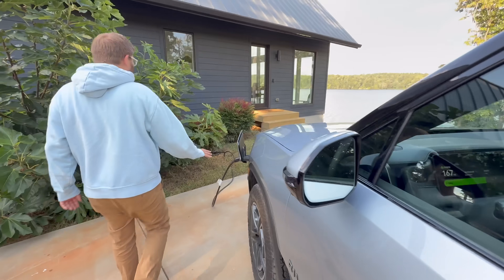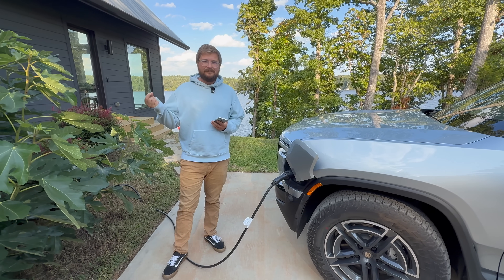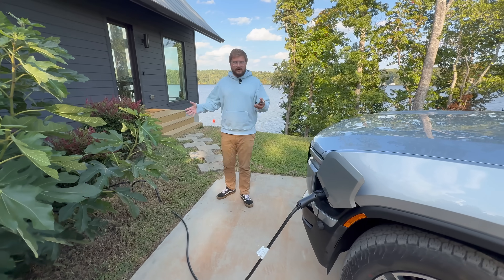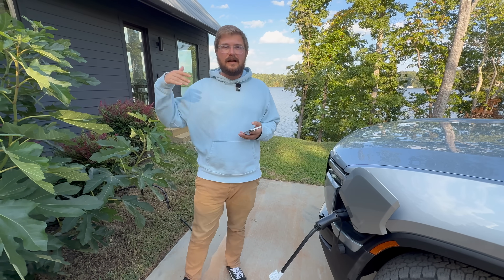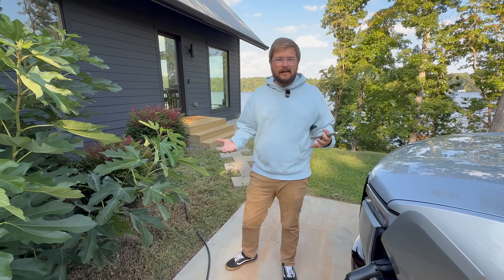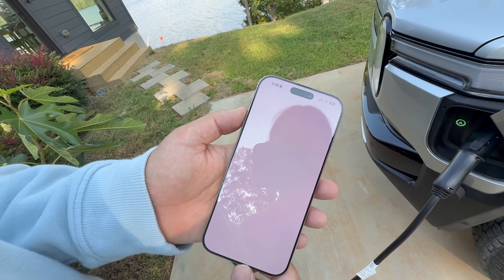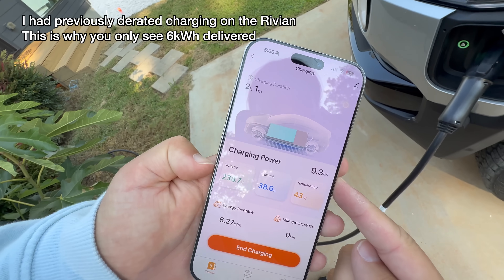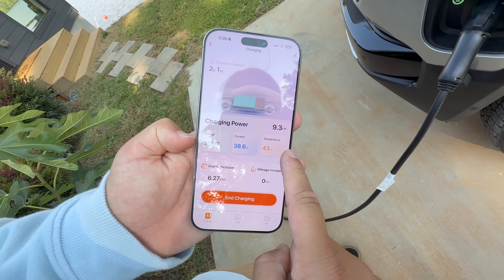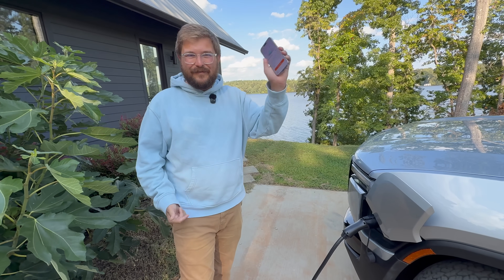With this NEMA 14-50 setup, the Rivian gets over nine kilowatts of charging. Wolfbox also sells a hardwired unit that goes up to 50 amps — another ten amps over what they're doing now. They're running 40 amps continuous on a 50-amp circuit, as per NEC rules requiring 20% headroom. Loading the Wolfbox app via Bluetooth, you can see the unit already populated in the account. Clicking on it shows charging at 9.3 kilowatts, around 38 amps, strong voltage even under load, and the internal temperature of the unit — which is a great feature for nerds.